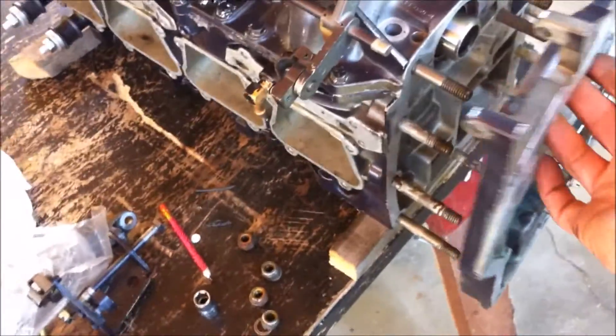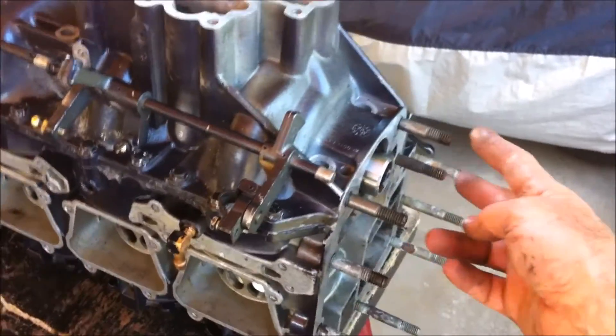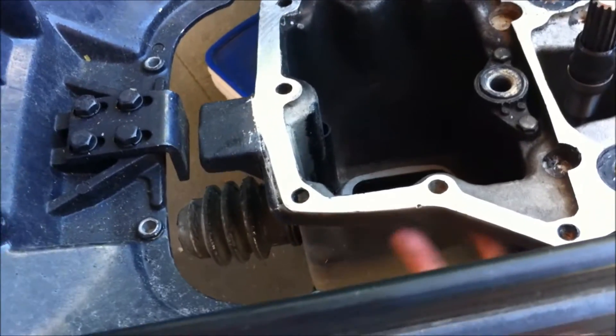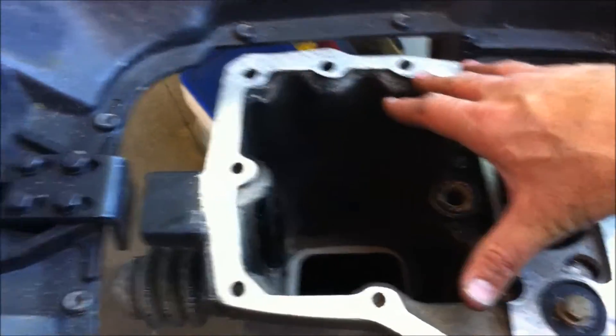I'm going to go ahead and install my spacer plate here — that's the next thing on the agenda. On the bottom here, you want to do this before you attach it, because there are these four bolts that actually drop into these holes here — this one, this one, this one, and this one. The rest of them you can attach from underneath the motor, but those ones get buried inside, so we have to put the spacer plate on before we lower the power head onto the leg.